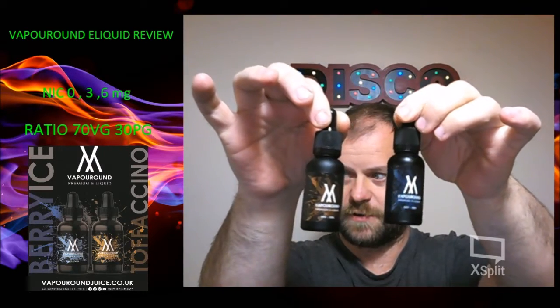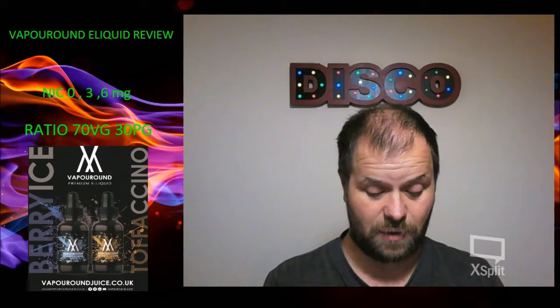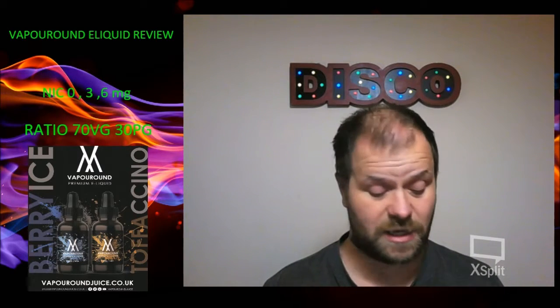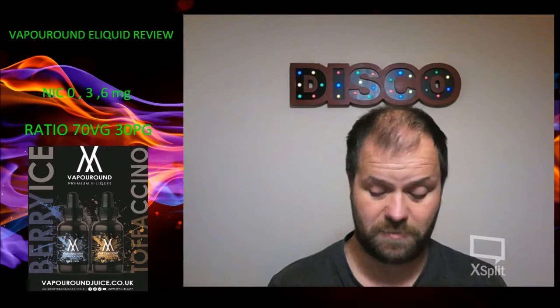Get the bottles right. We've got two from Vaporound — we've got Berry Ice and we've got Toffuccino. So I think we'll start with the Berry Ice. These are both zero milligram. All the ratios and nic availabilities are over there.